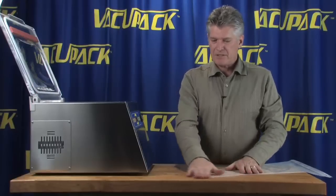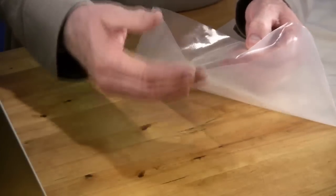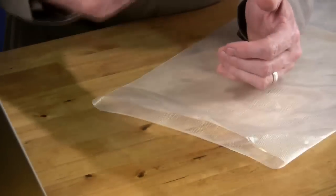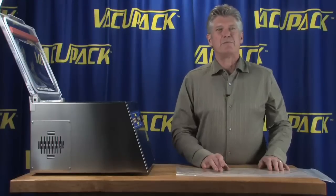The other thing that they've done to this packaging material is they've put texture on both sides of the bag. So it's a lot harder to get air bubbles on either side of your product because there are air channels on both sides of the bag material.